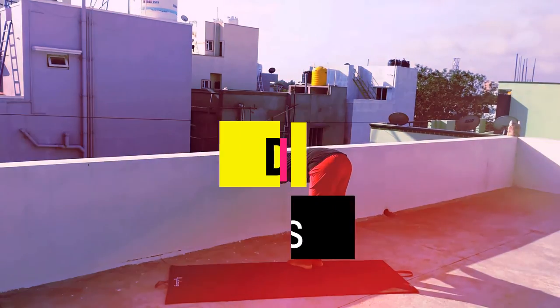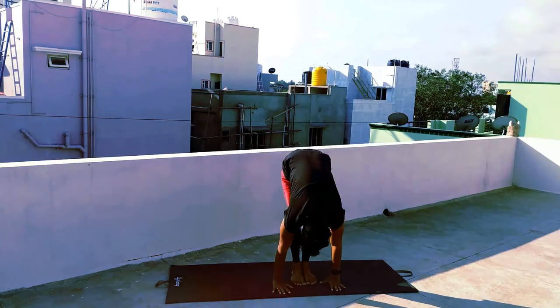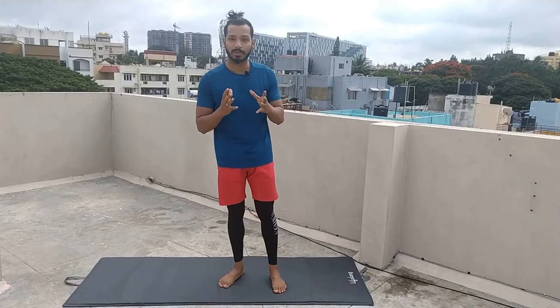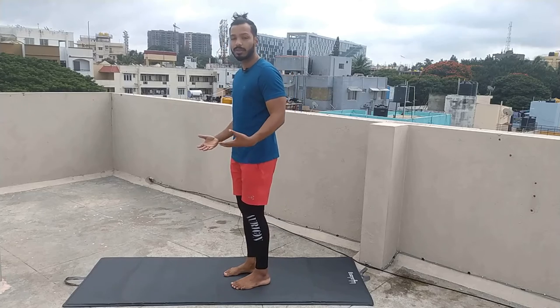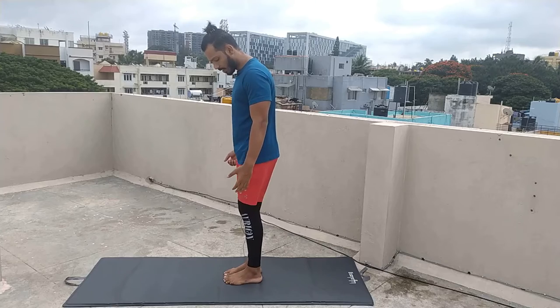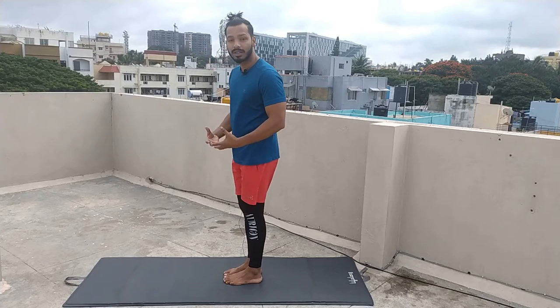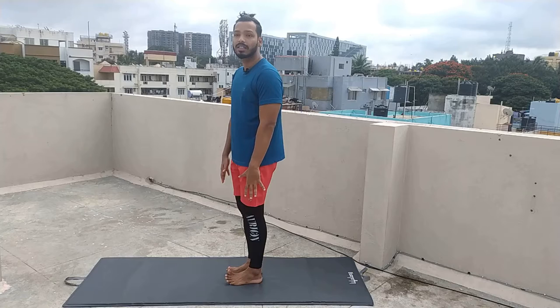So without delay, let's move to practice. So friends, for chair pose, what do we have to do first? First, we are going to sit in the chair pose. Make sure your legs are strong and thighs are strong.